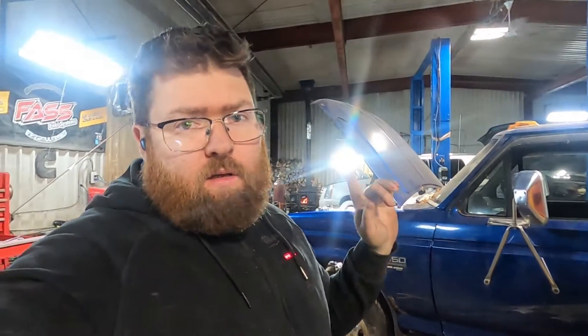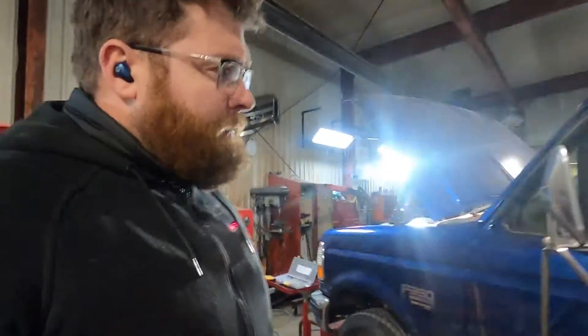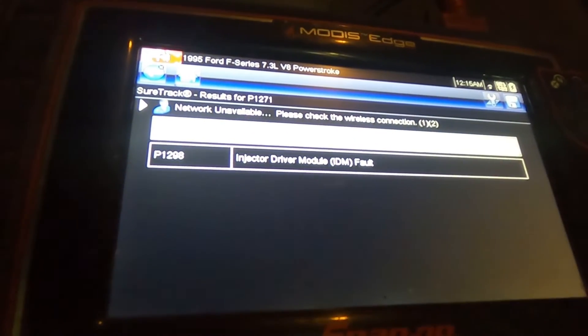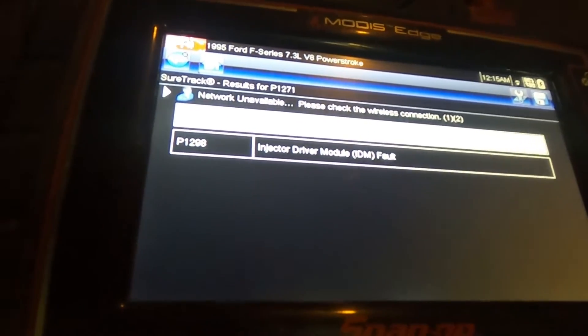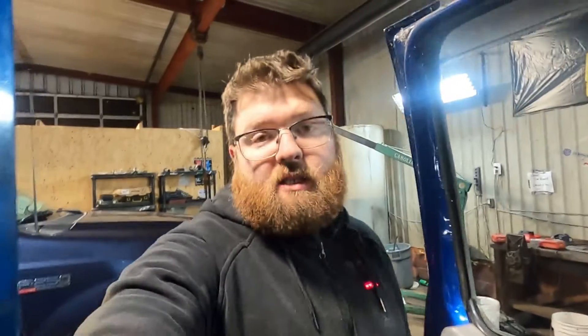First things first, we scanned it for codes and found some IDM codes in it. We came over to the scanner and ran an injector buzz test. What we found was a P1271 and a P1289 - injector one and an IDM fault.